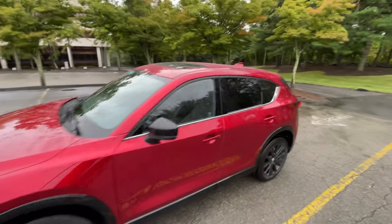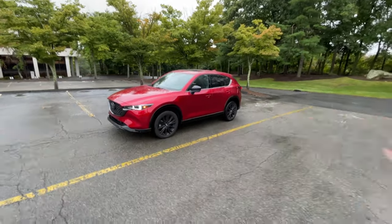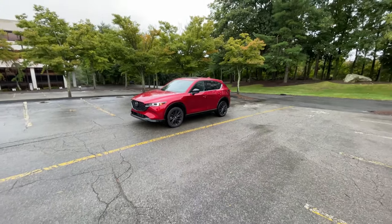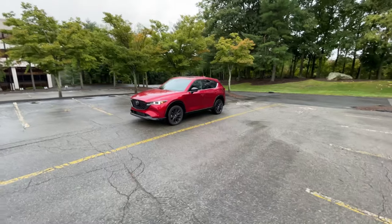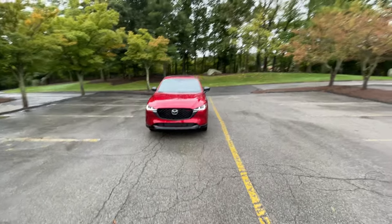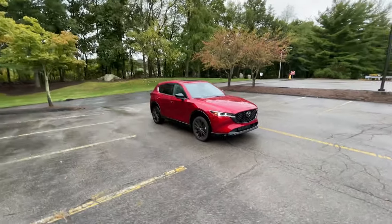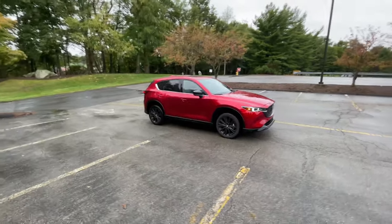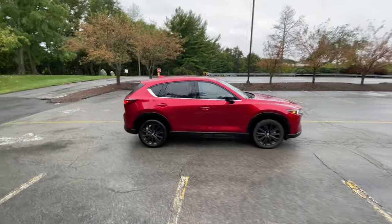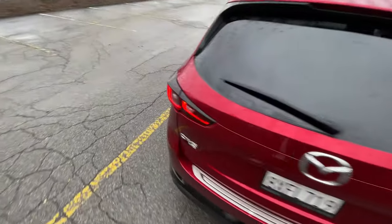Hey guys, we're here with the Mazda CX5 Turbo — I think it's time to take this thing for a drive. It's a quick tour; if you guys haven't seen the full video, go check that out for a full tour and review of the CX5 Turbo. I think it's a fantastic vehicle — looks great in the Soul Red Crystal Metallic. A little bit rainy today, a little wet out, but let's hop inside and take it on a drive, because I think this is the next part of why I love this vehicle so much.